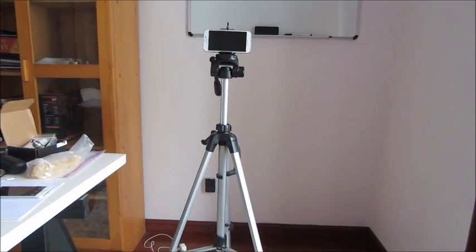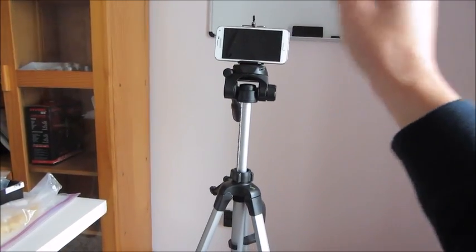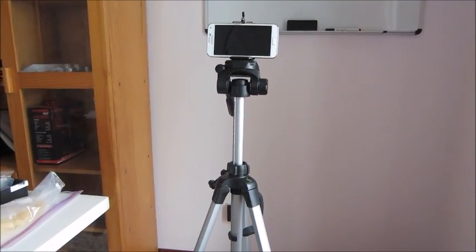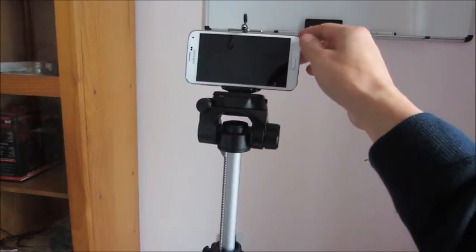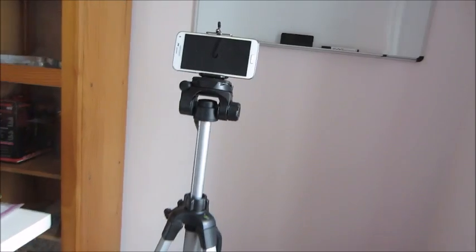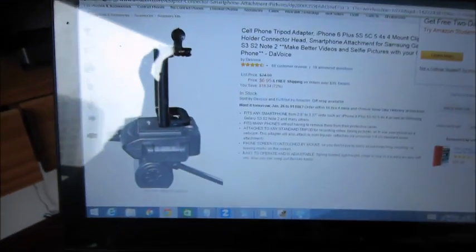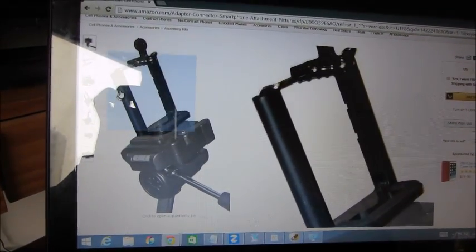So you have a tripod and you want to hook up your cell phone to it. As you know, there's a screw you need, but unfortunately most phones don't have that standard screw. So basically what you need is a tripod adapter — this one right here.